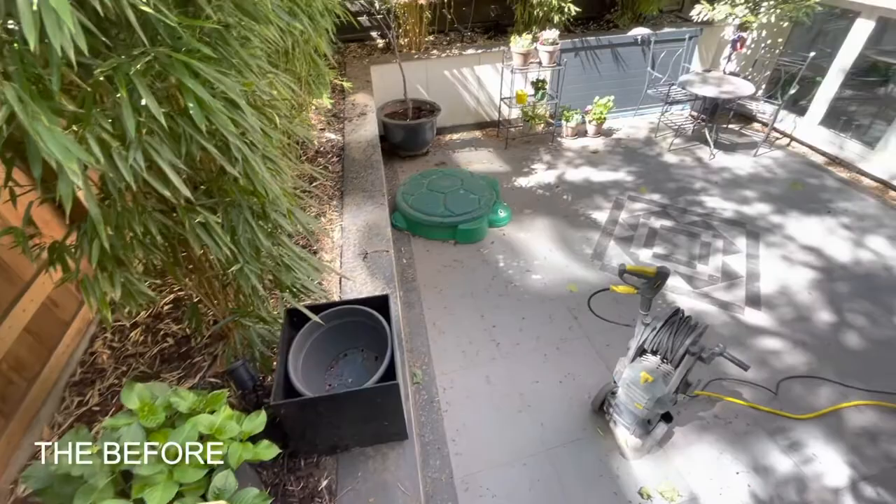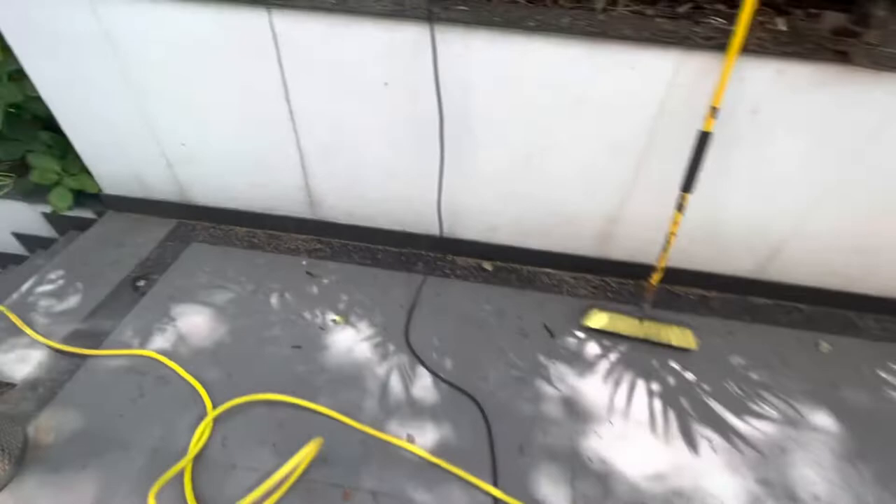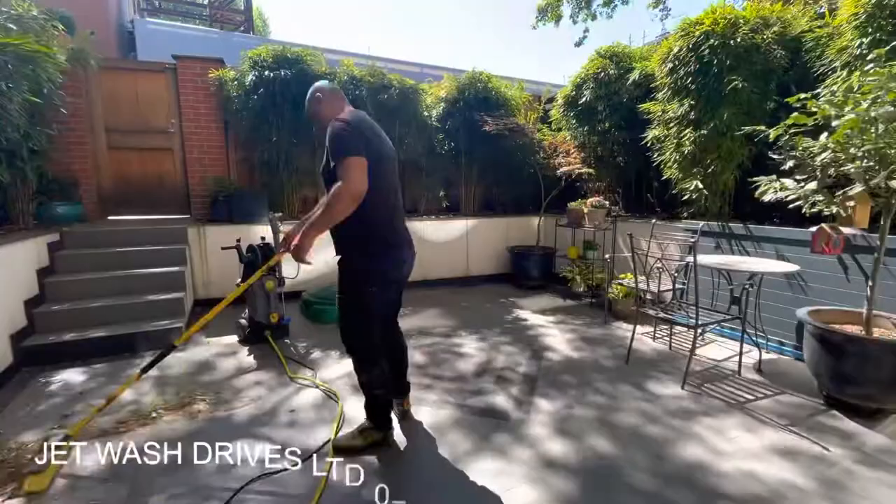Today we are in sunny Chelsea doing a basement patio. We're going to be doing the edges, getting rid of all the dust and leaves, and then down into the basement. This is the before — we'll come back and show you the after.